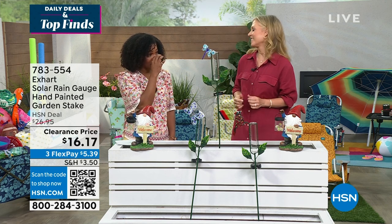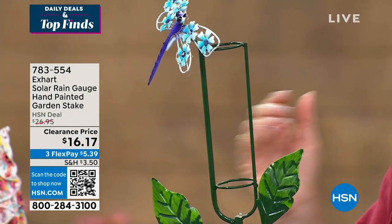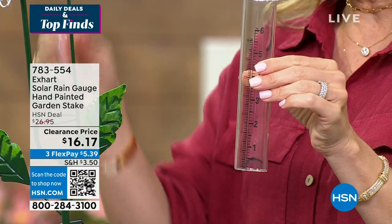When it rains, this collects the rain so you can see, wow, it rained an inch, or wow, I got hardly any. These are glass and your stakes are all metal. They stand up to about three feet tall — a nice substantial piece, something different, something unique.